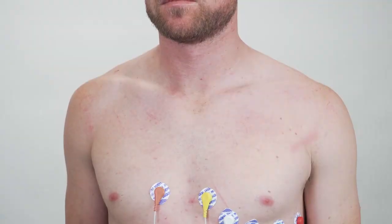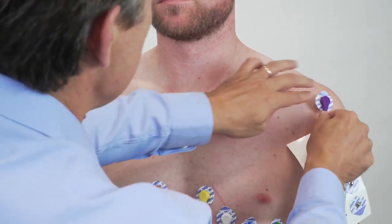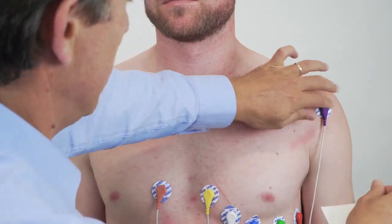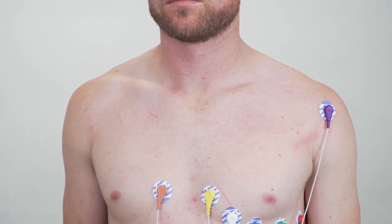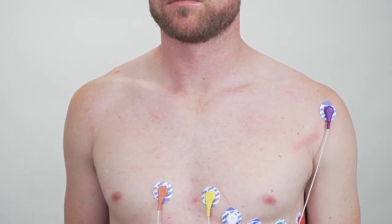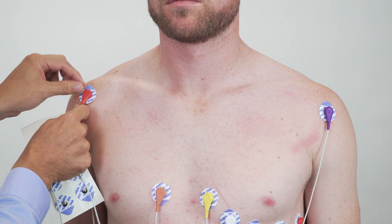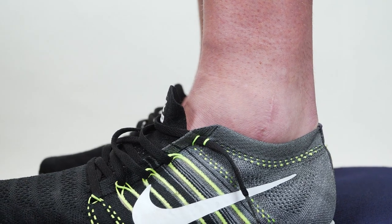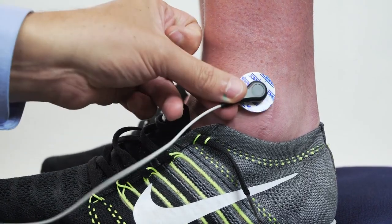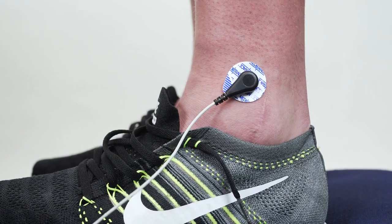Now we're going to stick on the limb leads, lead 1 and lead 2. We're first going to stick on the left arm, and try to stick it on somewhere where there is not a lot of muscle movement because that will just cause EMG noise. Then put on the right arm, and then we can connect the left leg, which is the reference for all the augmented leads.